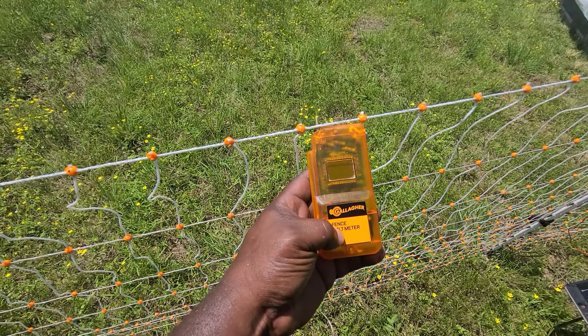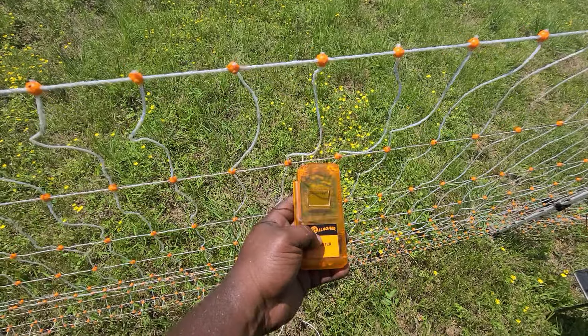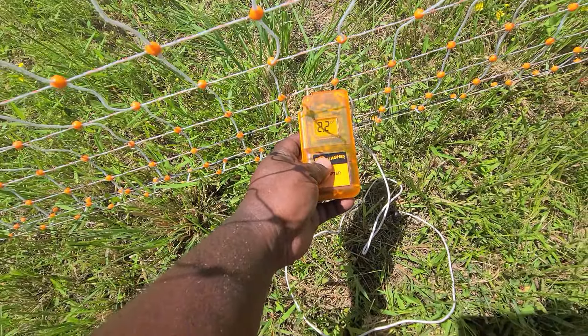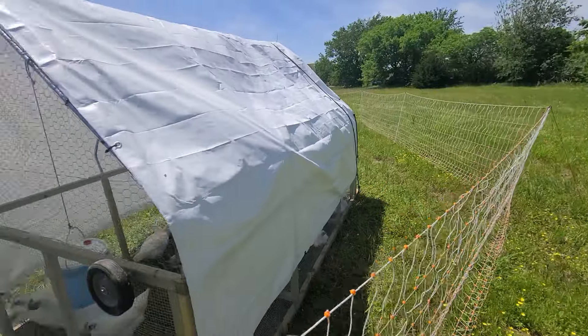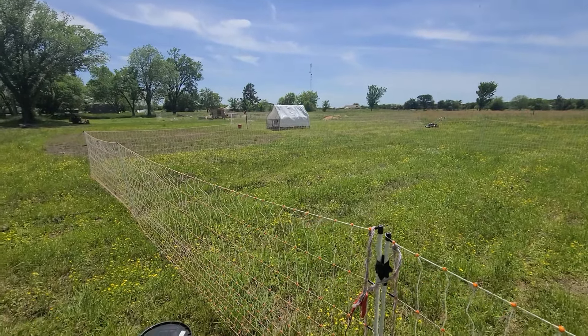We're reading 2.2 — 2.2 kilovolts. And as you can see, it's getting really badly grounded out right here — the grass is just too high all through there. Let's get it mowed like we did for the other flock over there.